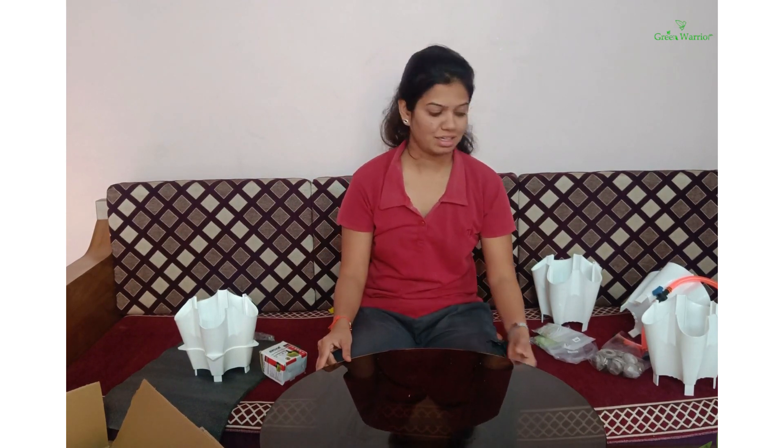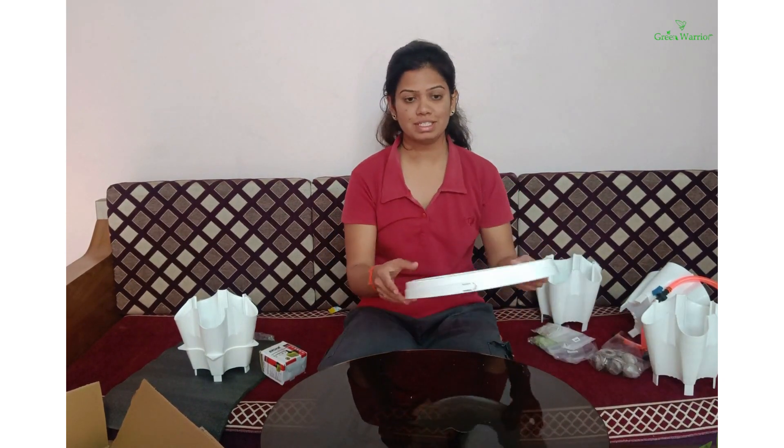Hello friends, now we will start the assembly of 20 planters. I will start with the first step.